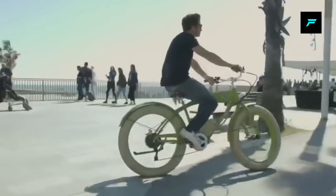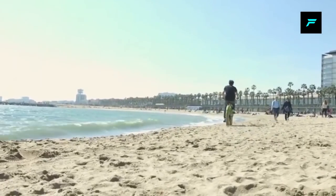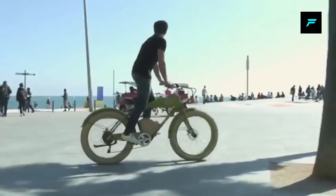This bike has a pedal assist mode, and you can ride it easily in electric mode as well.